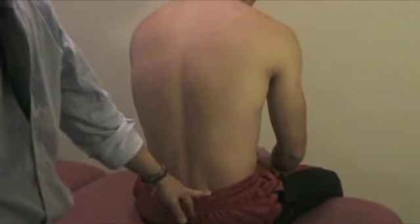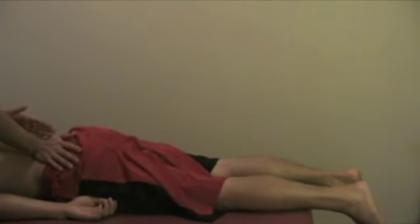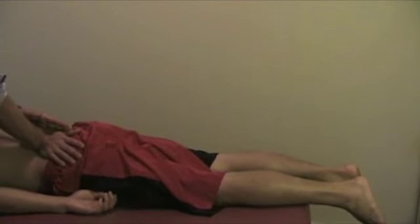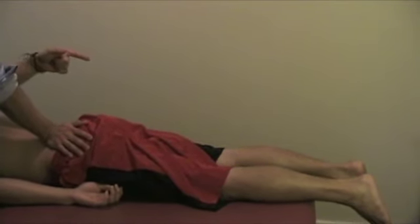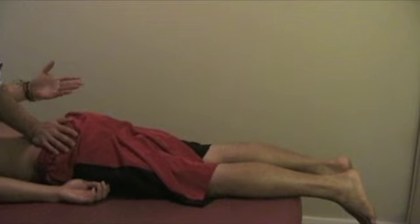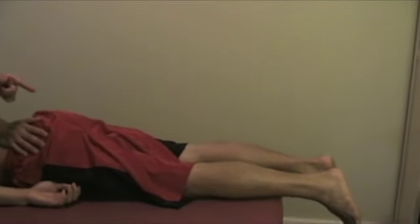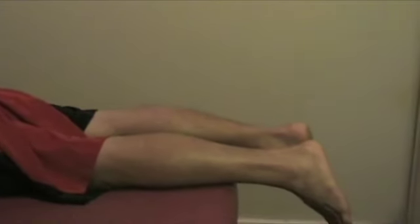Another SI joint test is the prone glide test. The patient lies on the stomach. You find the PSIS and monitor the motion transmitted to the leg. If you're compressing on the left PSIS, you feel and observe the motion on the left side and compare it with the motion on the right side. There should be quite a bit of motion on the compressed side, and maybe about one-third of that motion on the other side — that's what you're comparing.